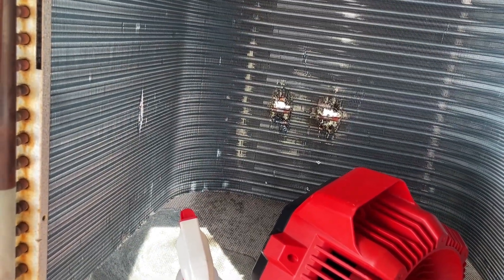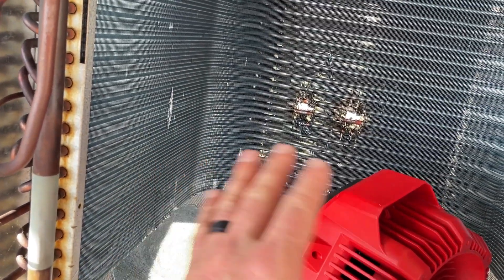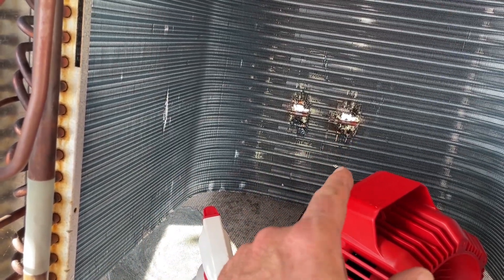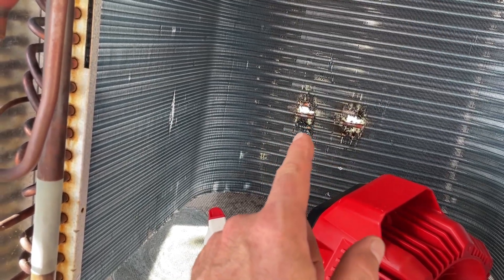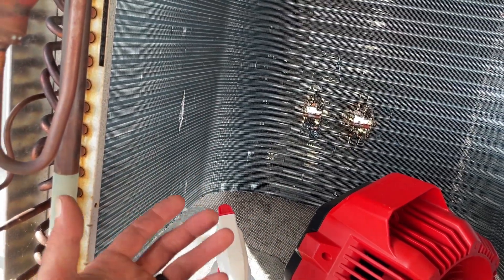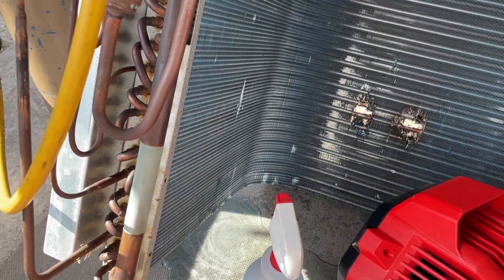That is crazy. Unbelievable. Now, to be honest, we don't have oil anywhere — so I don't know. I know that one had a little bit of discoloration on the outside. That one was leaking after the unit was running, and this one I'm not sure. Maybe it was just the act of getting the coil out, flexing some stuff, but unbelievable.